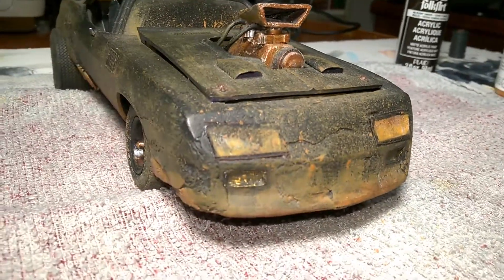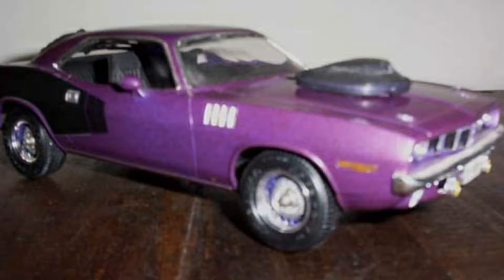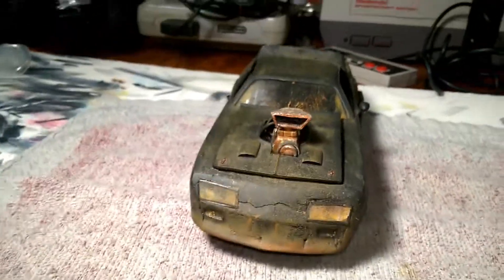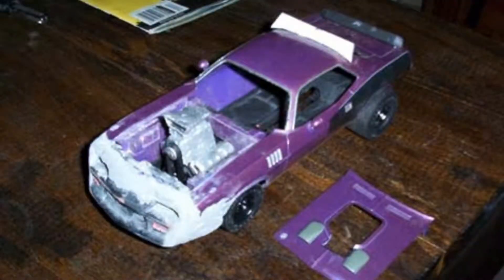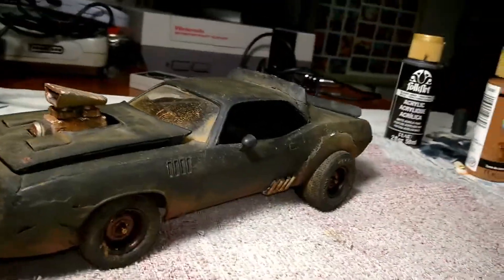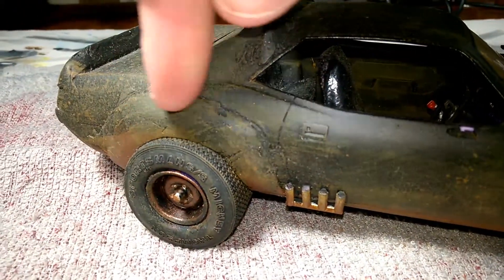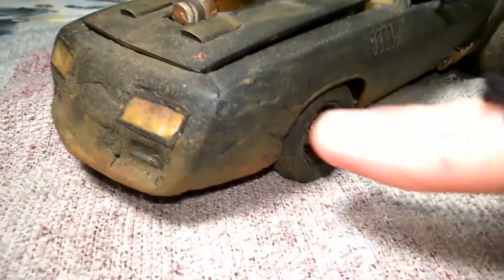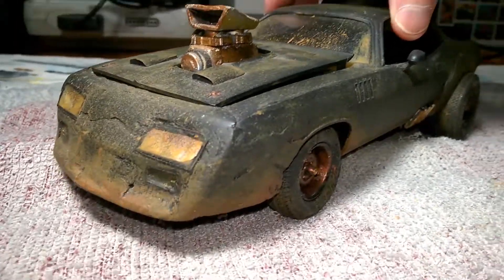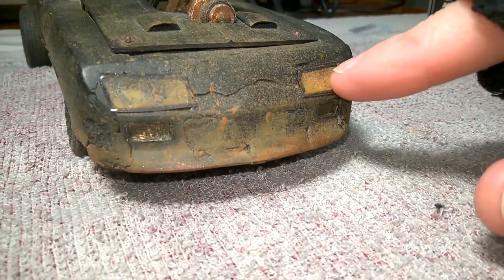Let's start with the front end. I have some pictures I'll put in right here. You can see this was originally a purple Hemi Cuda, which was a good donor for this project. Then I used the front end of a Camaro, and I used Bondo — the stuff they use on automotive repairs — to mold it into the front end. I also used it for the rear fender flares. Here you can see some of the molding marks from the Bondo, but it still came out pretty good.